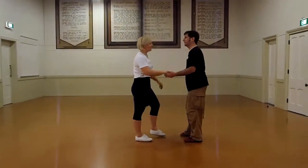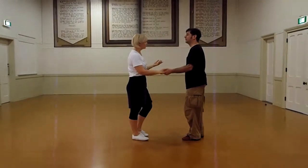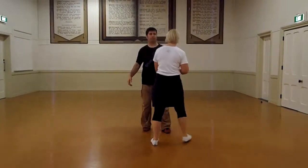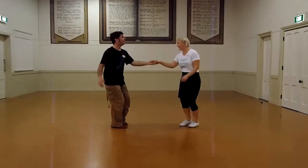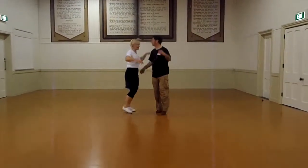So we talked about how we can do those from open to open, which we just showed you. From open to closed — let's try this one. 1, 2, 3, 4, 5, 6, 7, 8.